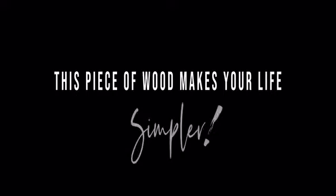Is this just a piece of wood? No, definitely not. This piece of wood makes your life so much simpler.